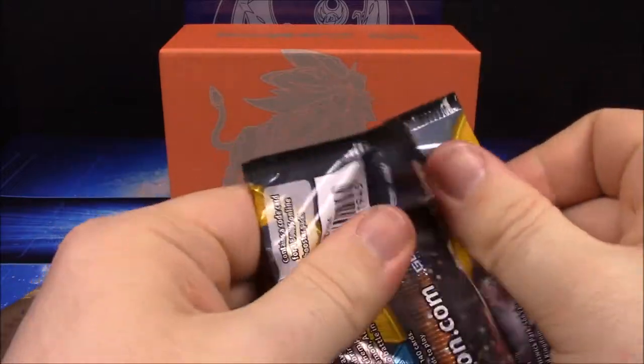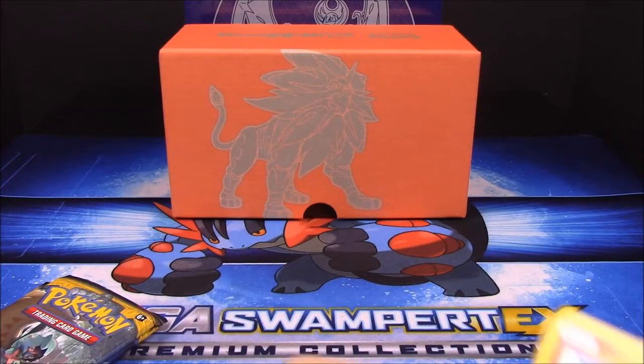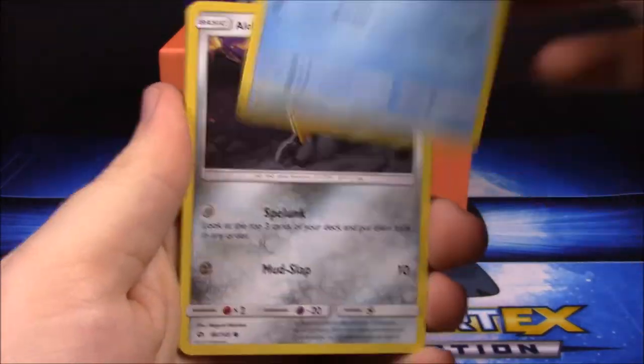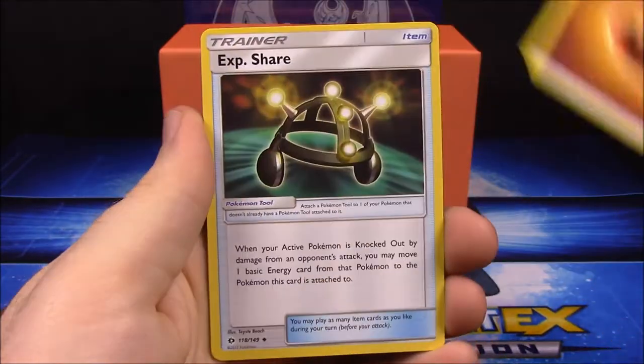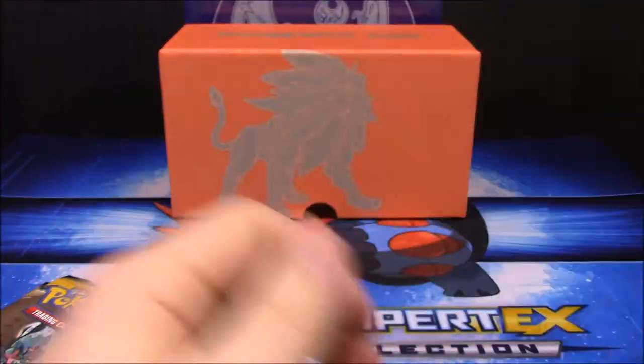Next pack — so we've got six GX's so far. Pack five: Growlithe, Lone Ninetales, Dugtrio, Diglett, Corsola, Golduck, Fighting Energy, XP Share Trainer, Pelipper, and Krokorok.